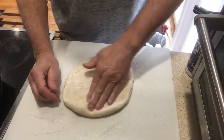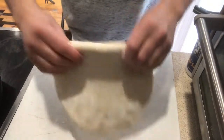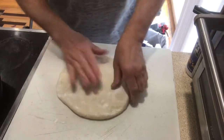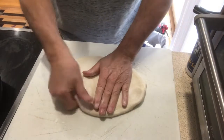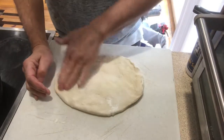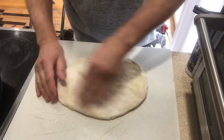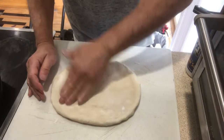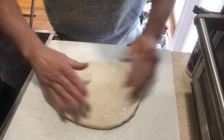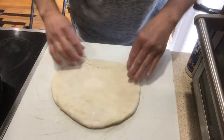Now when you're making pinwheels, whatever you're going to put in it, make sure it's cold and make sure it's already cooked. Because if it's not cooked, you're going to have a problem — it may not cook in the oven. What I do is I start it on the skillet, and then I put the skillet in the oven and get that rocking and rolling.